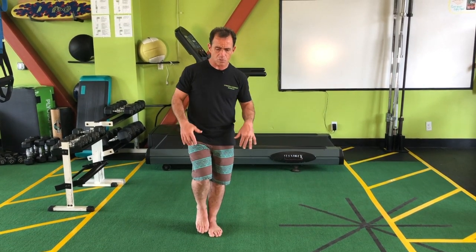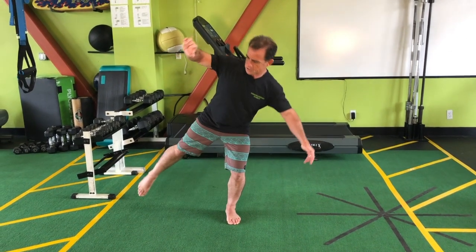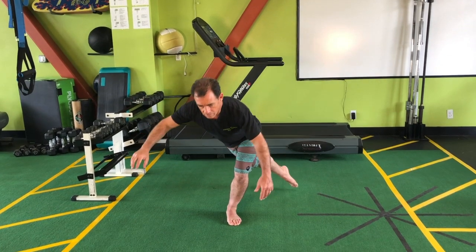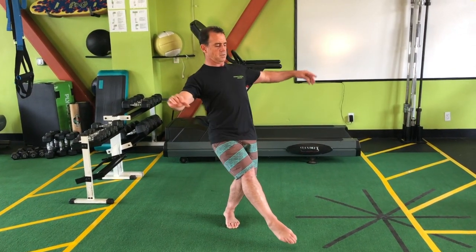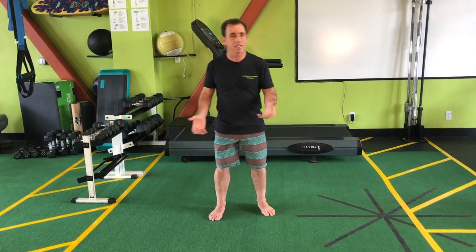I just went north, south, east, west — but we also have northeast, northwest, southeast, and southwest. Of course, we'd want to switch legs and do the same thing to the opposite side: north, south, east, west, northeast, northwest, southeast, southwest — get all eight points.